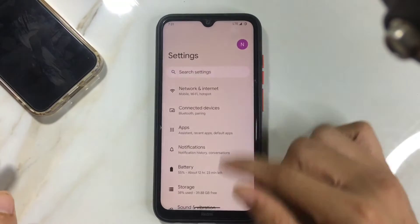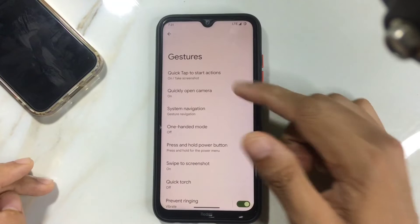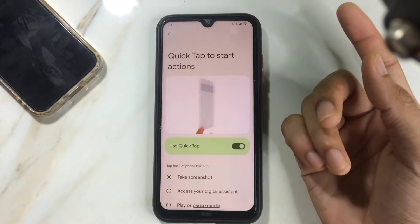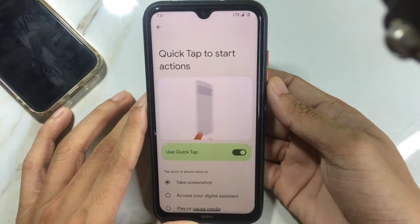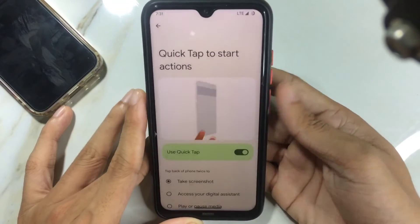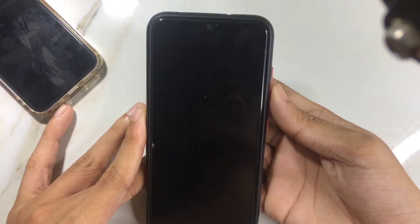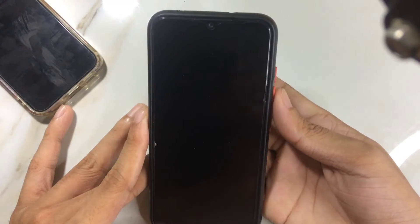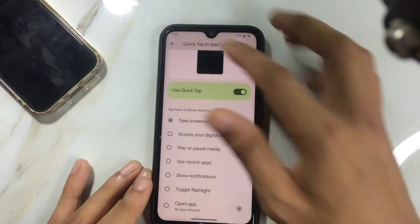There's also an issue with gestures. If you go to System and then Gestures, there's a Quick Tap option — double-tapping the back of the phone should take a screenshot, but as you can see it doesn't work. On the other hand, the fingerprint sensor is working just fine. It's a little slow, but it registers every time with no issues.